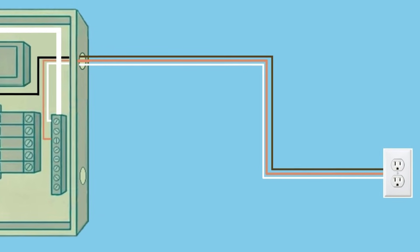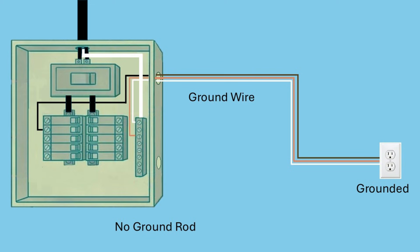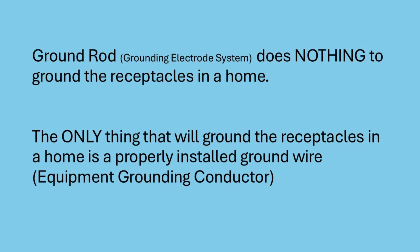To actually ground a receptacle, you need to run a ground wire from the receptacle back to the panel. Once that ground wire is in place, the receptacle is grounded, even if there is no ground rod. The equipment grounding system provides a low resistance path for fault current, ensuring that the breaker will trip in the event of a fault, protecting against shock hazards. So in summary, a ground rod does not ground the outlets in an older home, but a properly installed ground wire does.